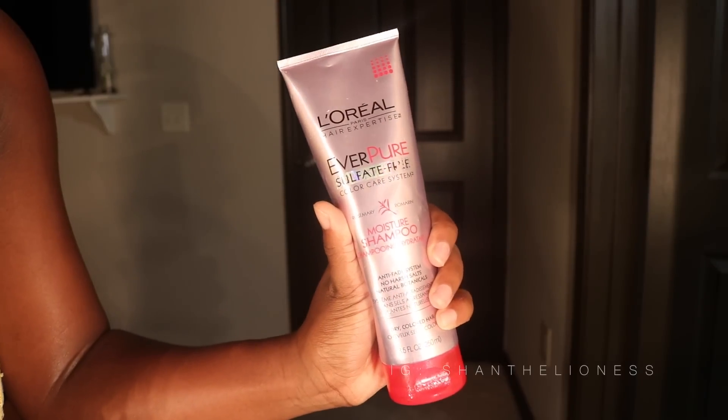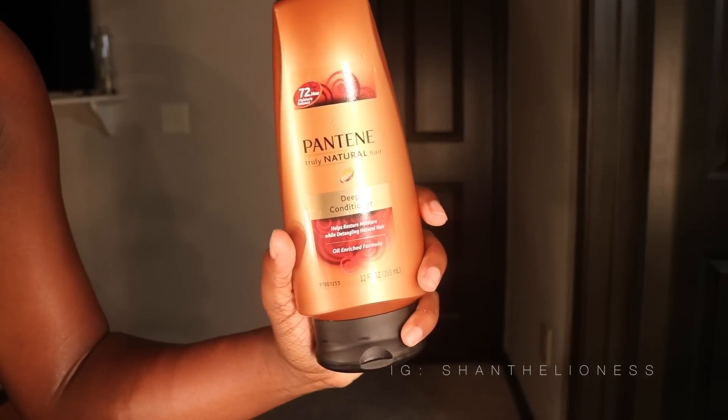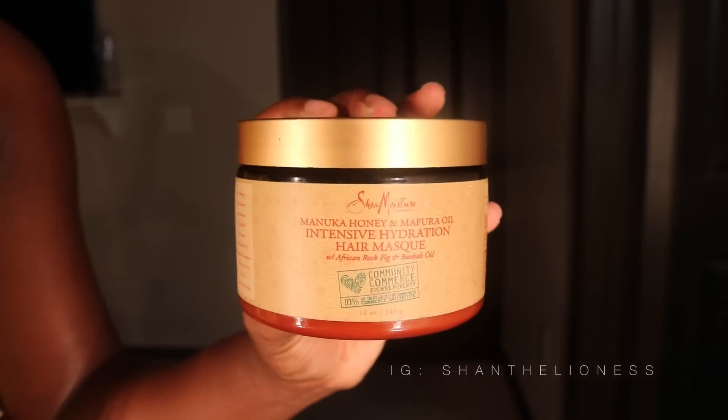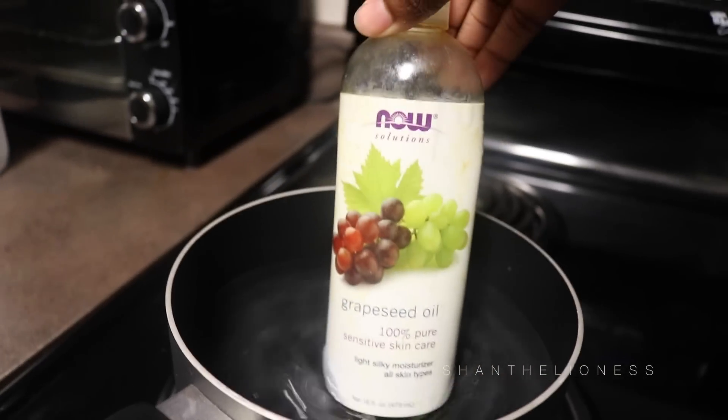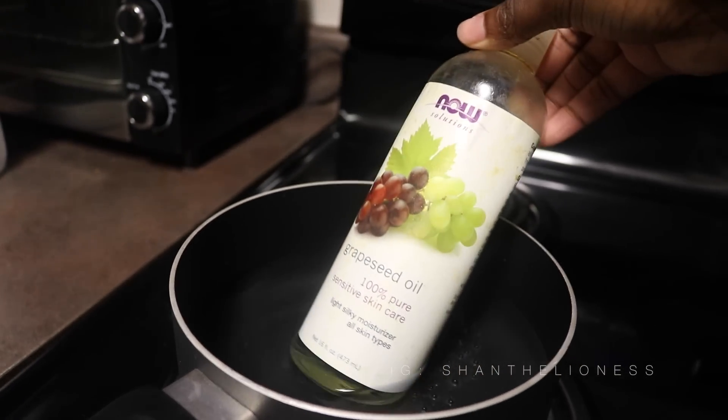I used my L'Oreal EverPure Sulfate-Free Shampoo to wash my hair, then I conditioned with my Pantene, and then I deep conditioned with my Hydrating Hair Mask from Shea Moisture with a bit of heated up grapeseed oil. I basically mixed that all together into a little grapeseed oil and conditioner concoction, and used that to deep condition my hair after washing it.